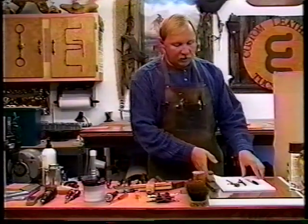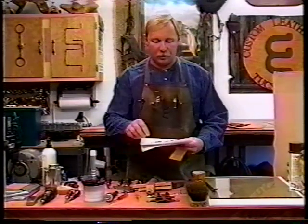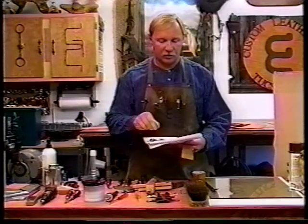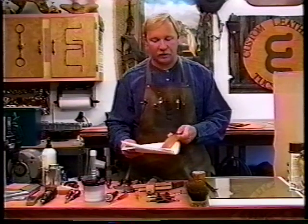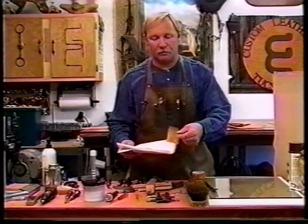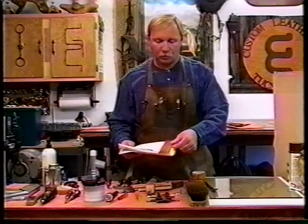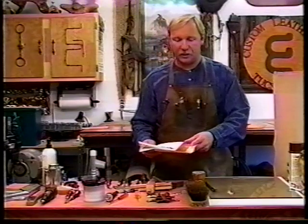Some other tools we'll need for pattern making include good quality bond paper, pencil wing dividers, a compass, a Sharpie pen, a ballpoint pen, and a ruler of some type. I like using these word processing scale rulers — you can see through them and they already have certain measurements designed into the ruler.